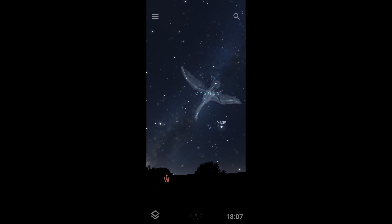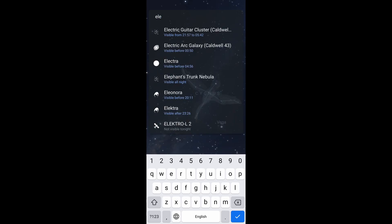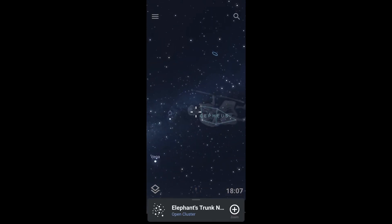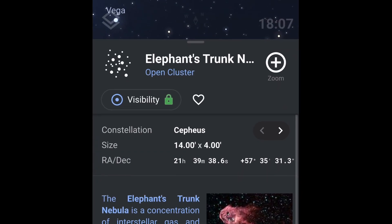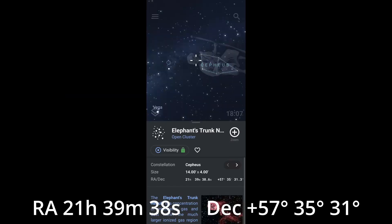All right, it's about time to shoot. I've got the app Stellarium open. First thing I'm going to do is search for the Elephant Trunk Nebula. I'll click the name at the bottom and now I can see the RA and Dec coordinates. I need to keep those in mind when I'm plate solving later so I can find my target. I'll put those on the bottom of the screen for reference.